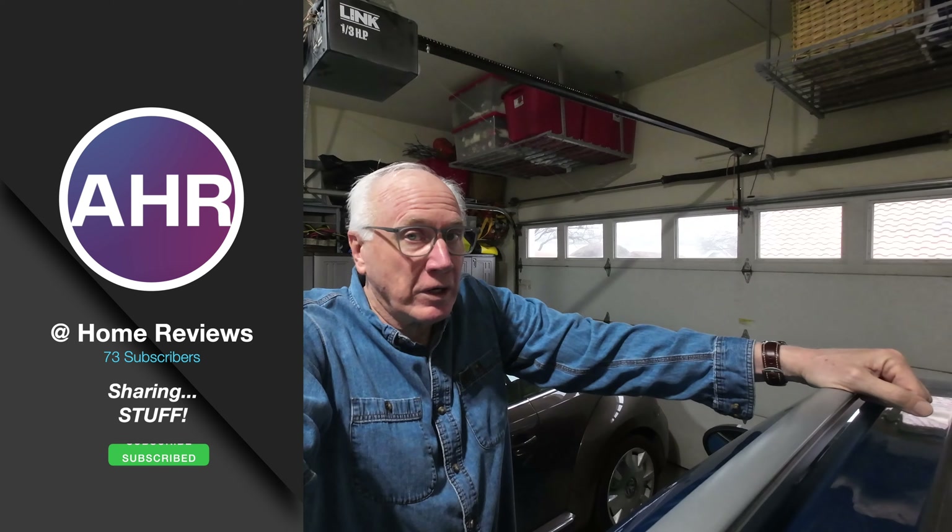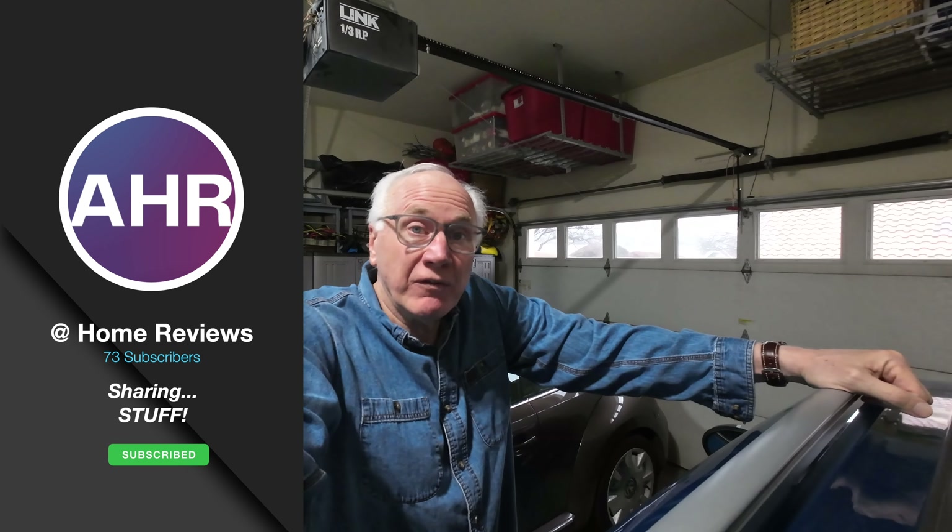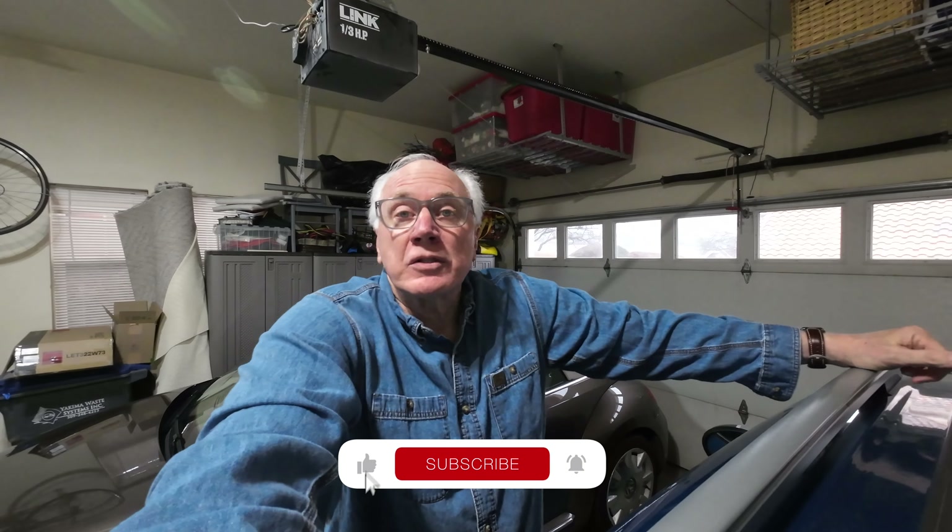I'm back in the garage, talking about stuff for the car. Hi, I'm Arnie and you're watching At Home Product Reviews where we share stuff, and if you're into that, why don't you consider subscribing?